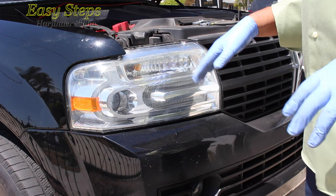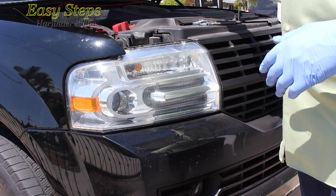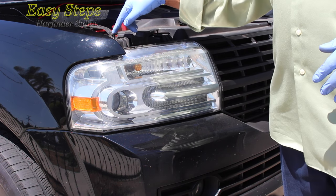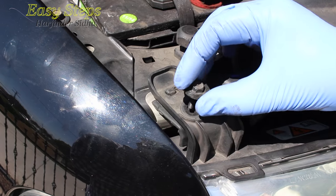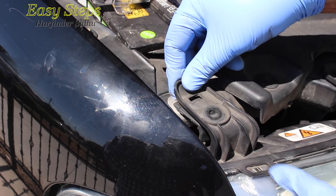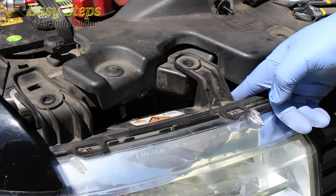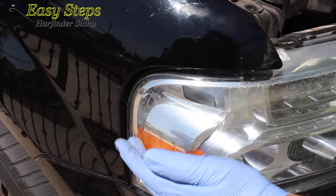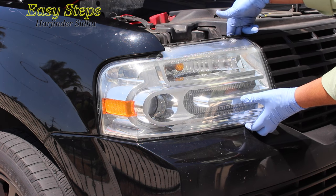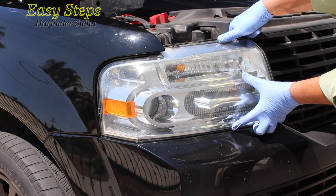In order to remove the headlight, first open up the hood. This one has two bolts — this requires a 10mm socket. Once you remove the bolt, this is the tab you lift and bring it a little forward. There is one bolt on this side. What we need to do is put your hand up here, put your fingers in here, and pull it towards you.